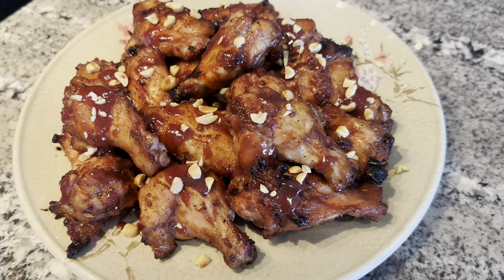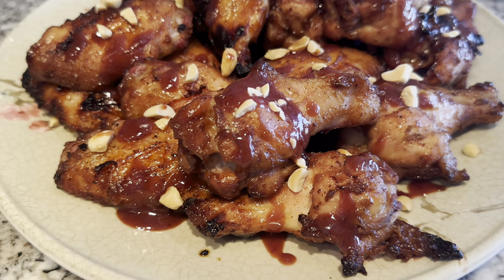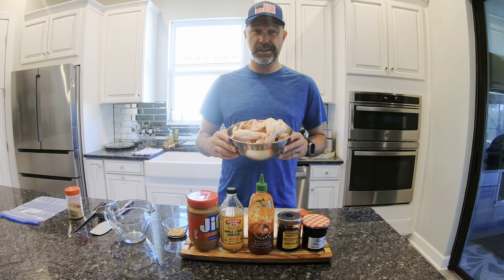Welcome to the channel. We're going to make peanut butter and jelly wings. Hello everybody, welcome to the channel. My name is John. Today we're going to fire up the Big Green Egg and we are going to make some peanut butter and jelly chicken wings.